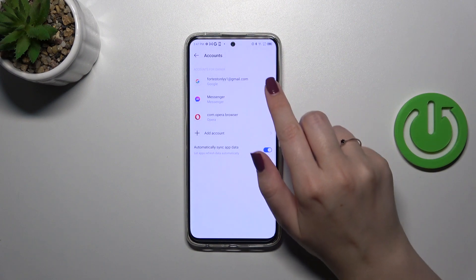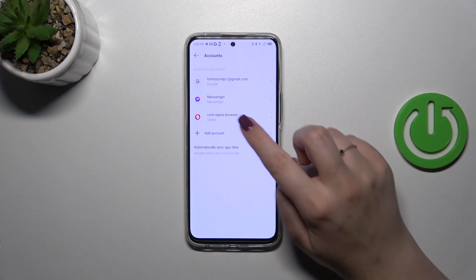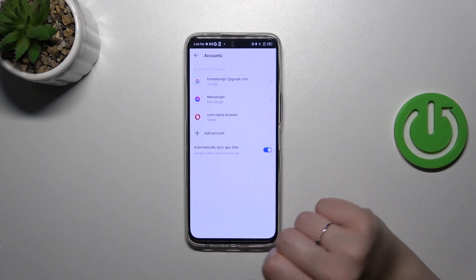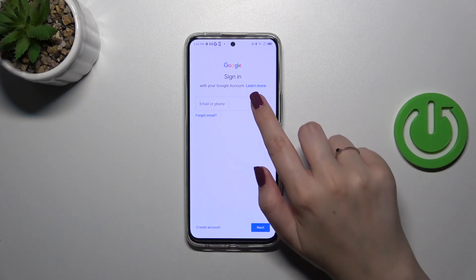Let me tap on it. As you can see, we've got our Google account already added, but let me add another one to show you that you can have more than one Google account. Let's tap on Add Account, choose Google, and make sure that you've got an internet connection because it is required.